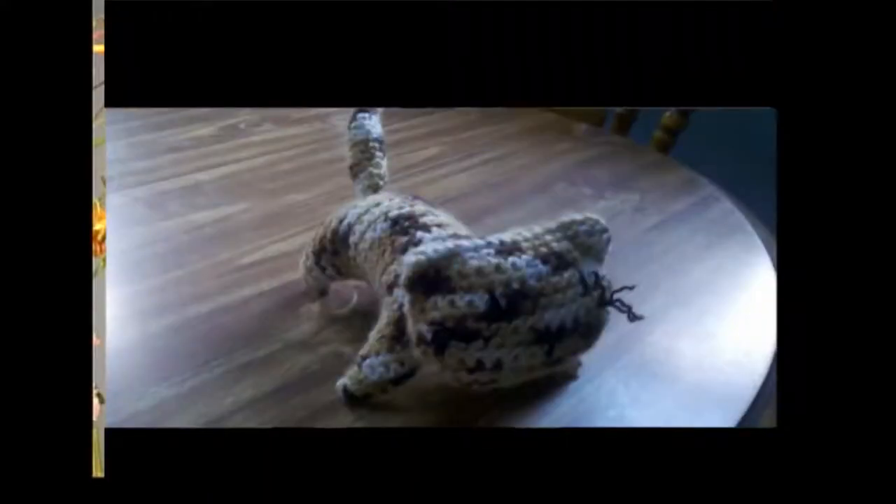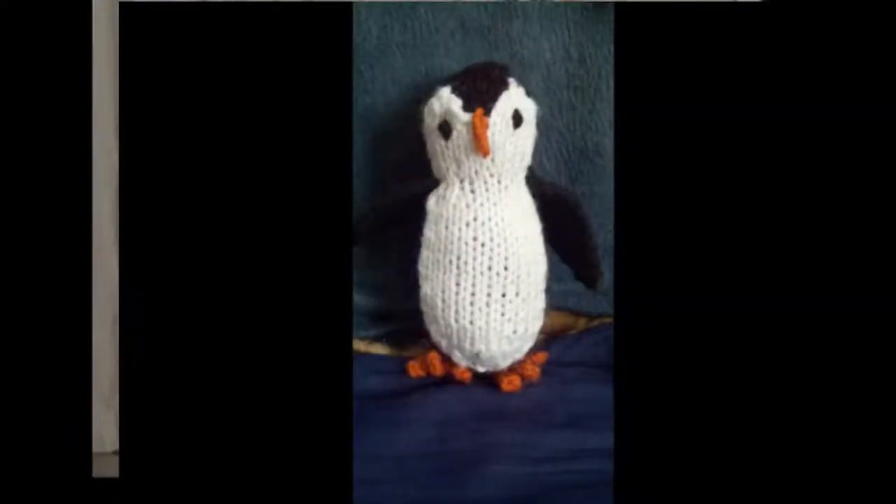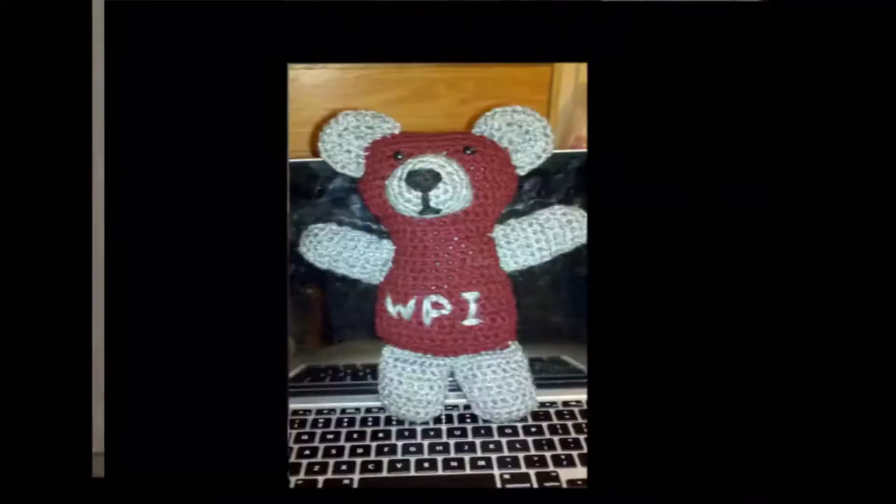I made a couple to bring to craft fairs and they were ridiculously popular — it's one of the things I always have to make more of because it always sells out. I also do kitties, penguins, and bears. When I set up a booth at WPI, someone wanted a bear that said WPI on it — red with gray legs, nose, ears, and arms, and WPI written across the stomach.